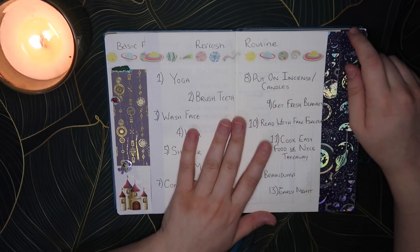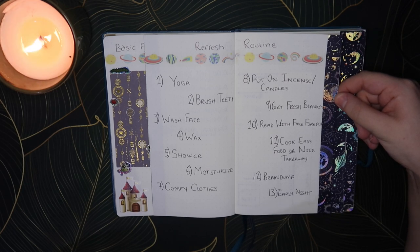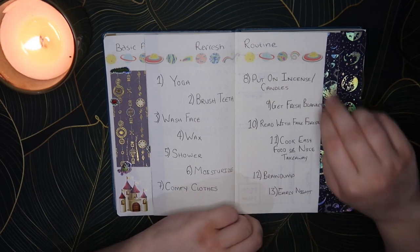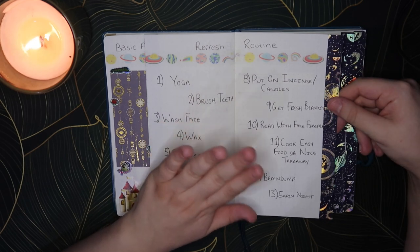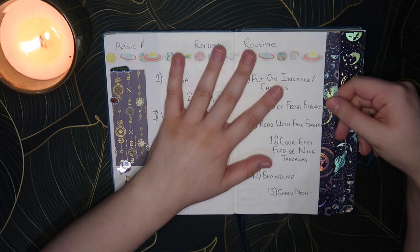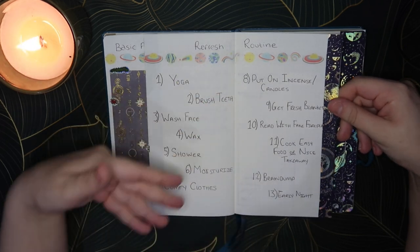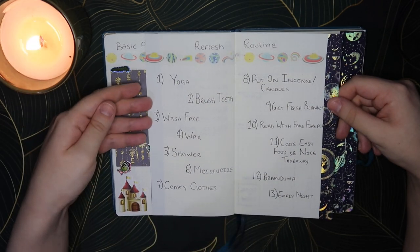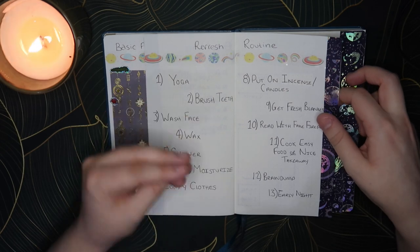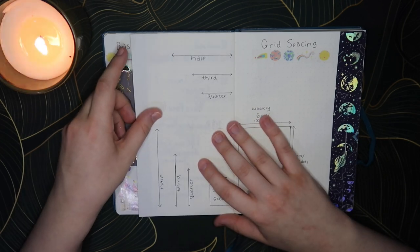On the next page I wrote down my refresh routine — I probably do this two or three times a year where I just have a day to refresh myself and start feeling better. I normally do it on the last day of the year: the 31st of December I do my refresh routine to set myself up well for the new year. I've now written it down so I actually have it in writing, because up until now I've just done what I thought was best.